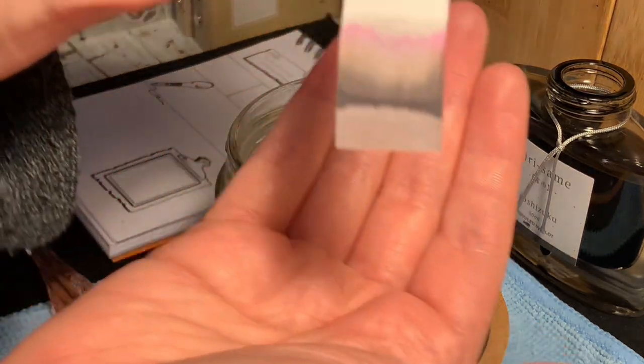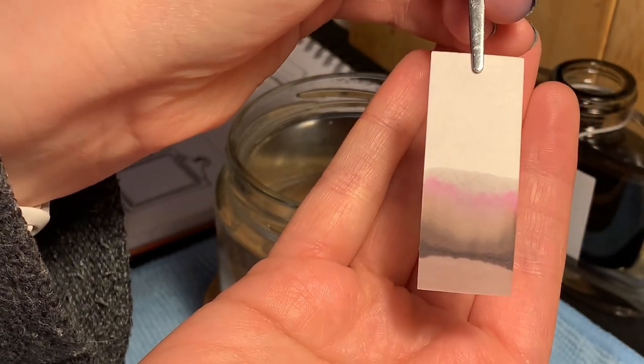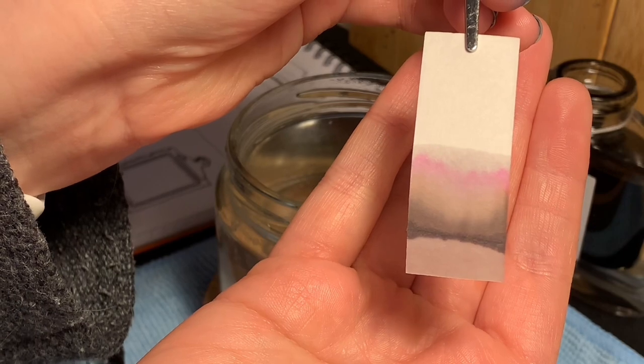It was interesting to watch those different bands of color appear. At first, I only saw the gray and pink bands. Let's let this dry and revisit it after this next section.